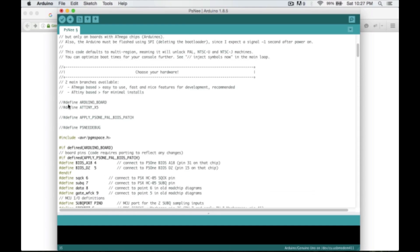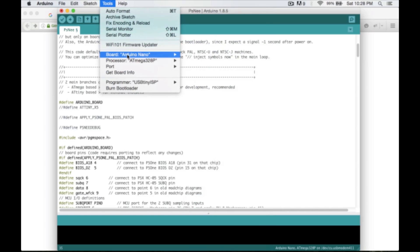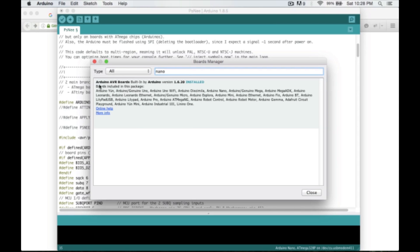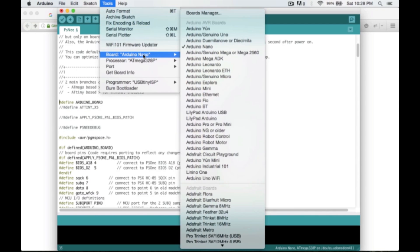The only thing we need to do in the code is uncomment the '#define ARDUINO_BOARD' line. There's a branch of the code that also works with ATtinys — I gave that a try but couldn't get it working. For now, we're just going to uncomment '#define ARDUINO_BOARD'. In Tools, we're going to switch the board to Arduino Nano.